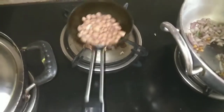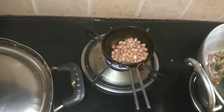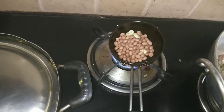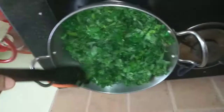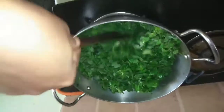I am roasting the peanuts before putting them in the blender. If your peanuts are already roasted, you can directly grind them. Grind them in a coarse way — it should not be finely ground like a paste but dry-ground and coarse. I have also added four cashew nuts to it. Now I have added the drumstick leaves. Don't worry about the volume because it will reduce as soon as it gets cooked. We will sauté it for 2 minutes and add some salt.